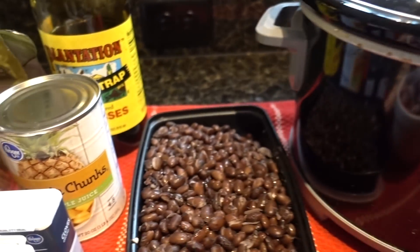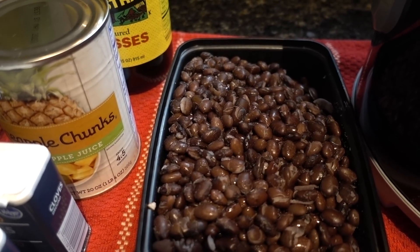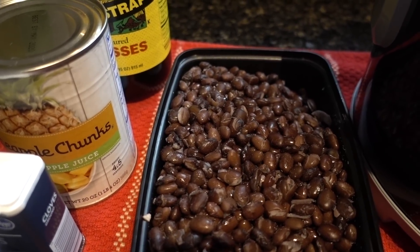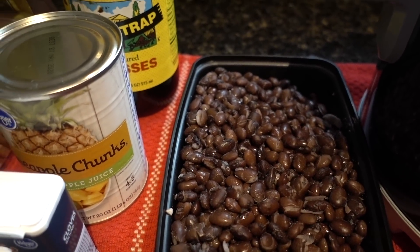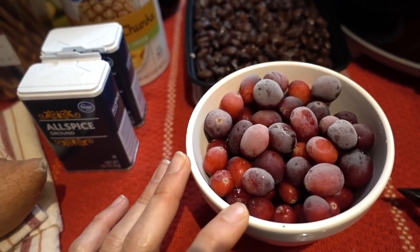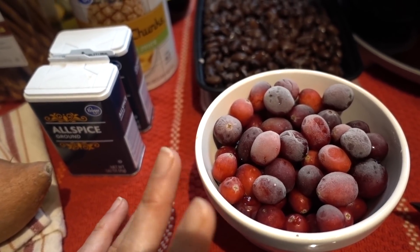Moving right along — you're going to need these black beans that I made from dry. Essentially a cup of dried beans cooked on the stove. You could use one 15-ounce can of black beans, or any bean of your choosing. I just am in the habit of making beans from dry, so I don't even bother with the cans anymore. I'm also going to use fresh cranberries that I've been storing in my freezer — about a cup to a cup and a half, give or take. You could use really any berry that you want.